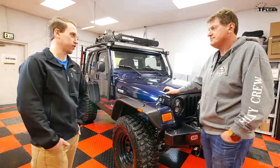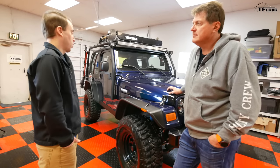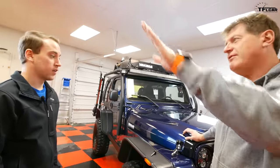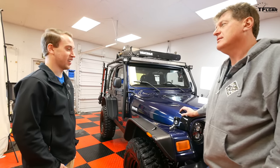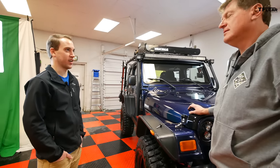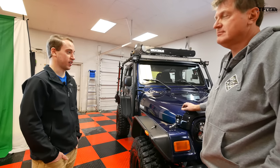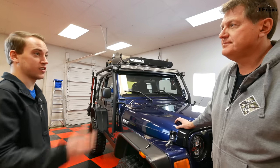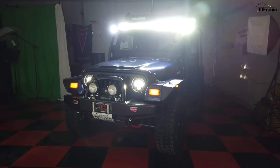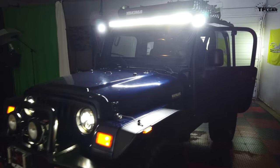On the highway with 4.10 gears and 33-inch tires, he's rocking about 2,200–2,500 RPM — quiet enough with no drone even with the Banks exhaust. Does he have enough power going up I-70's Floyd Hill? He was in fourth gear at 75 mph loaded up going through the Eisenhower Tunnel — it did overheat, but he waited 30 minutes, drove it home, and it's been fine since. That's a known issue for the 4.0-liter in the XJ Cherokee more so than the Wrangler, where there's more hood room for airflow.